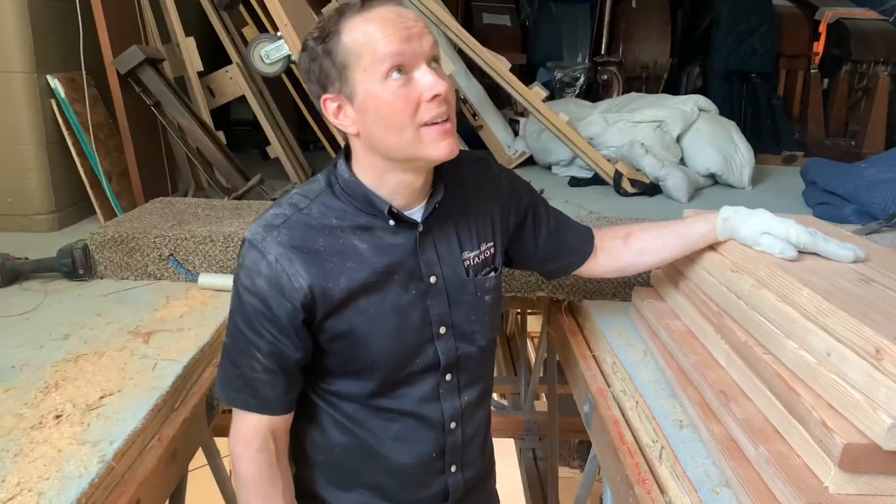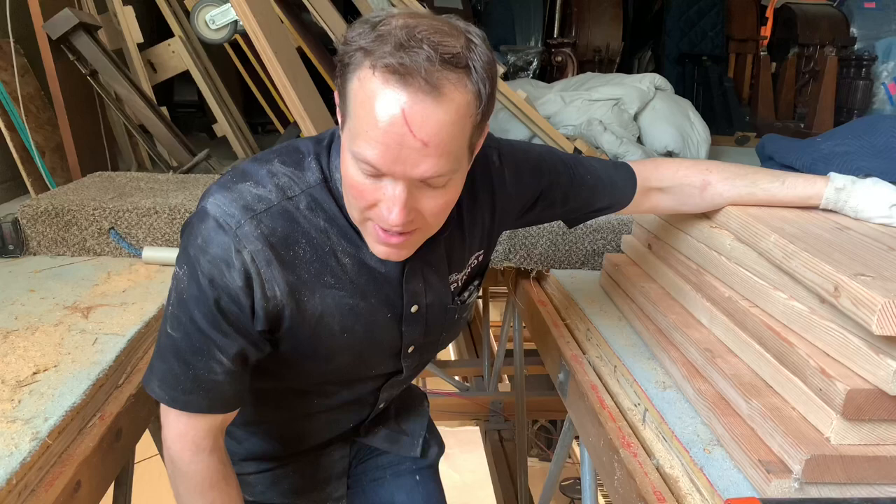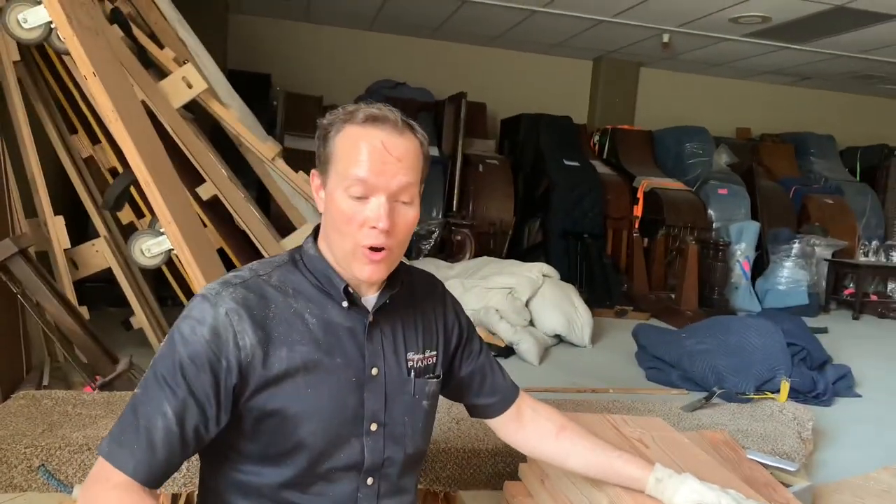I've got the ceiling above those ceiling tiles super reinforced. Going to put a hoist and lift them up, just like Walter Piano Transport does on their truck.